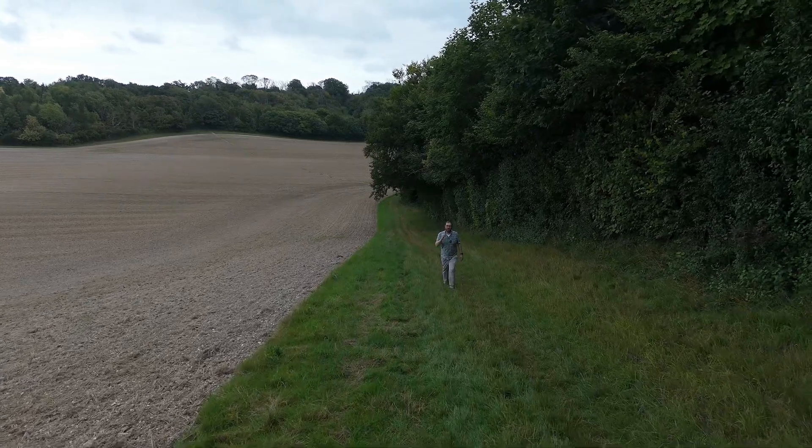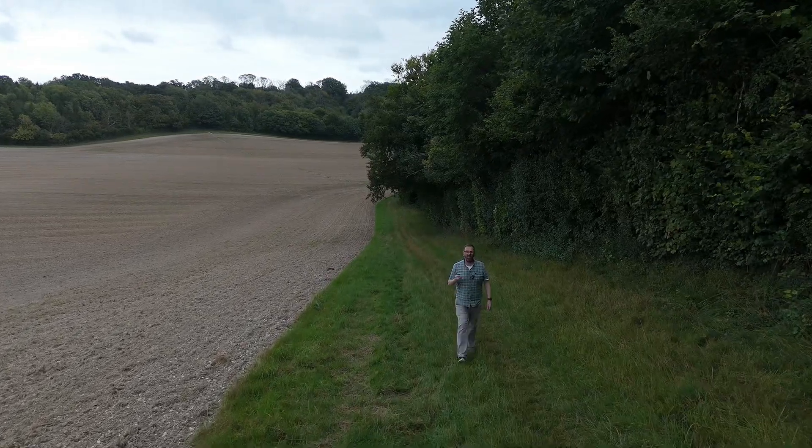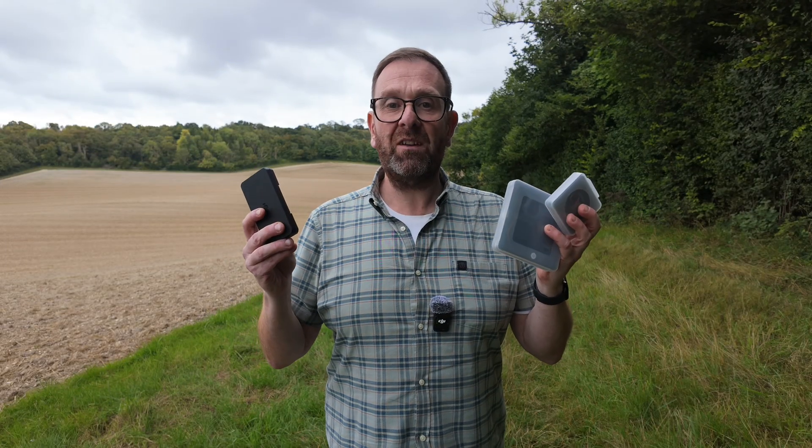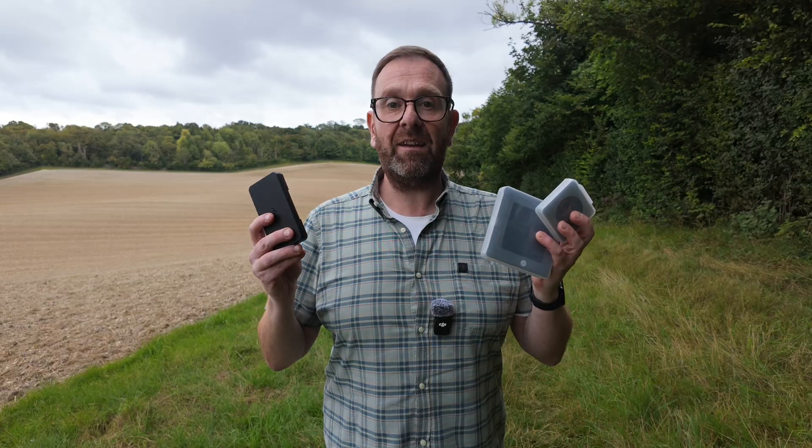Every drone pilot eventually faces this question: are ND filters really worth the hassle? I've got a selection of them here with me today, all promising to fix the same problem, but in slightly different ways.